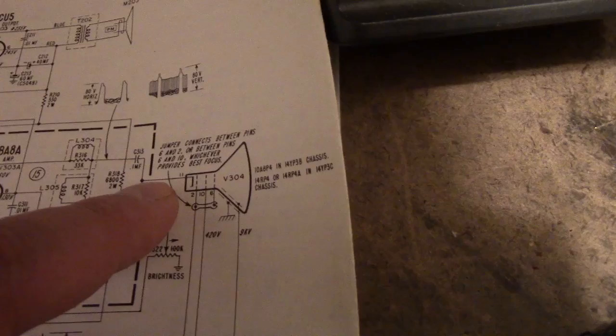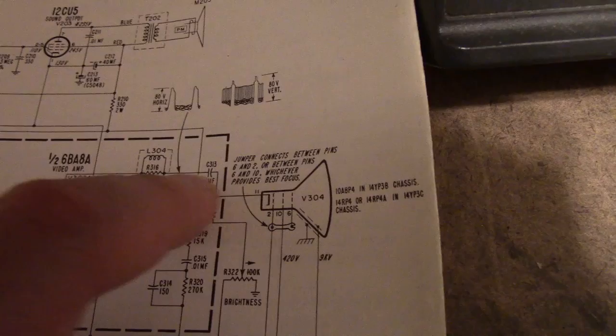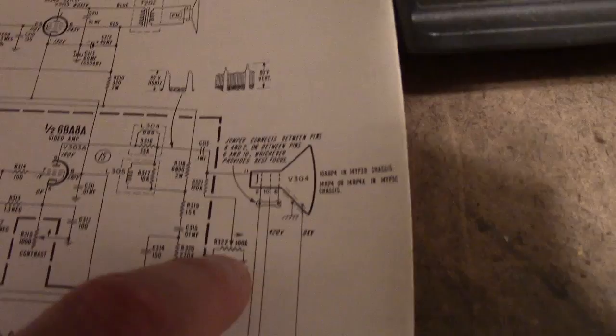I can see that there is video coming through, so that cathode connection has to be okay because we've got the video. But that resistor could be open, or there could be a bad connection to this pot, or the pot may have developed a problem. Hopefully that won't be too big of a challenge to figure out.